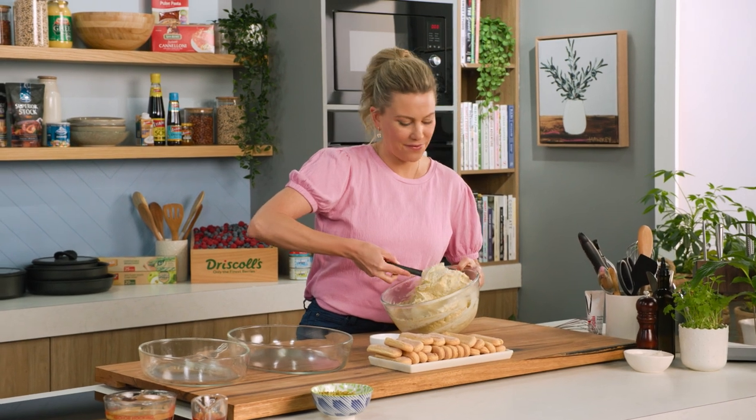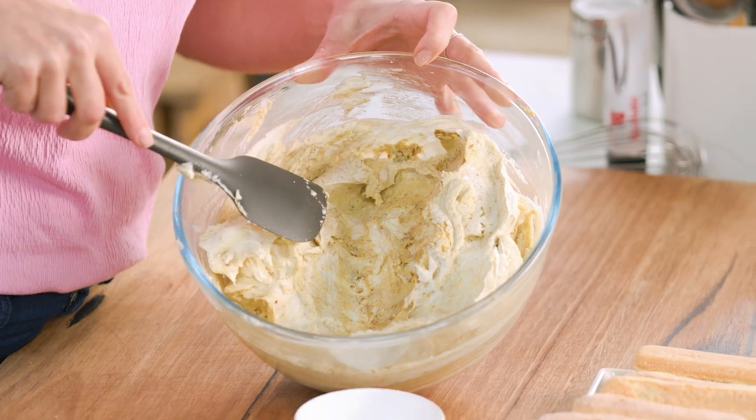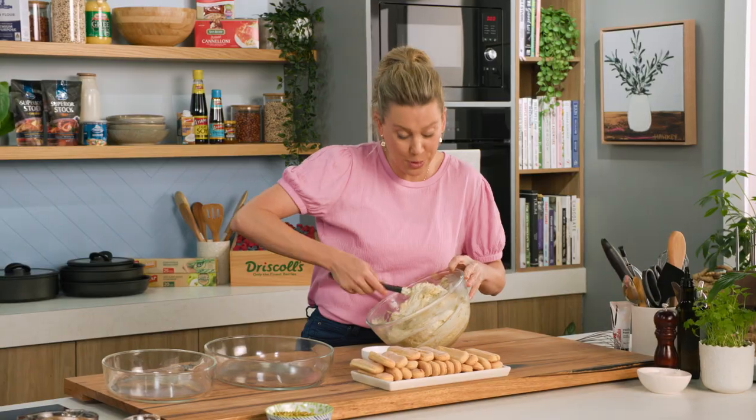Our lovely fluffy pistachio cream is ready to go. I don't mind it being a little speckled — I think it just gives it a little more character.